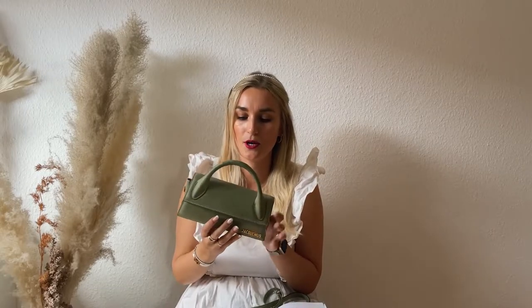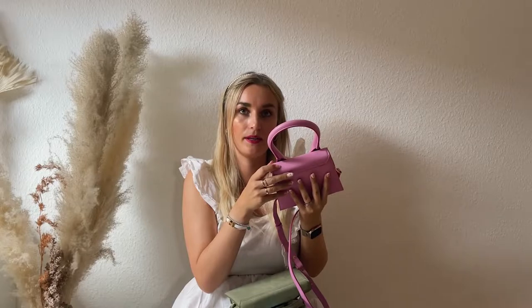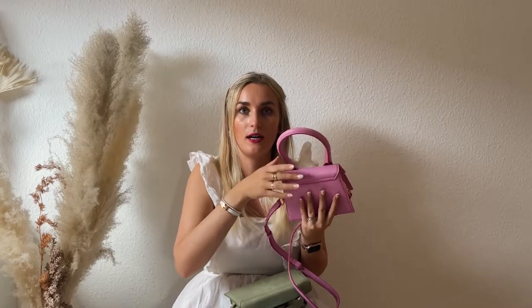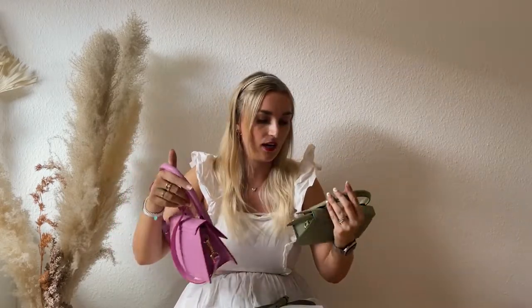The Moyen is nubuck leather, which is really prone to stains and watermarks. Comparing both for leather quality, the Long definitely wins — even though it's smooth leather and tends to get stains, the Moyen is way more delicate. Just from opening it a couple of times it already has some dents, and I've also noticed a scratch. I contacted customer service because this already had a dent when I received it.